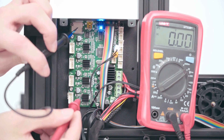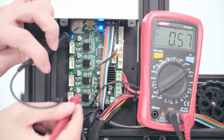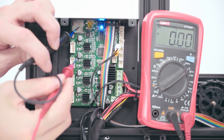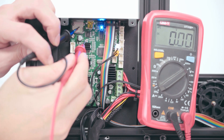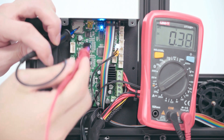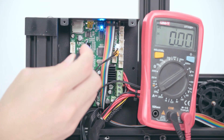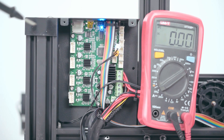Stepper driver's voltage for X, Y, Z motors should be between 0.56 to 0.58V. E-motor's voltage should be between 0.72 to 0.75V. Use a screwdriver to change the voltage — turn clockwise to increase the value, otherwise to decrease the value.